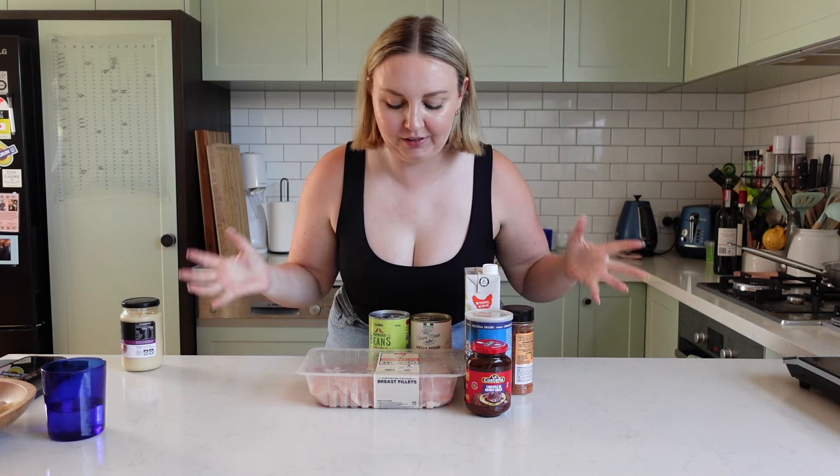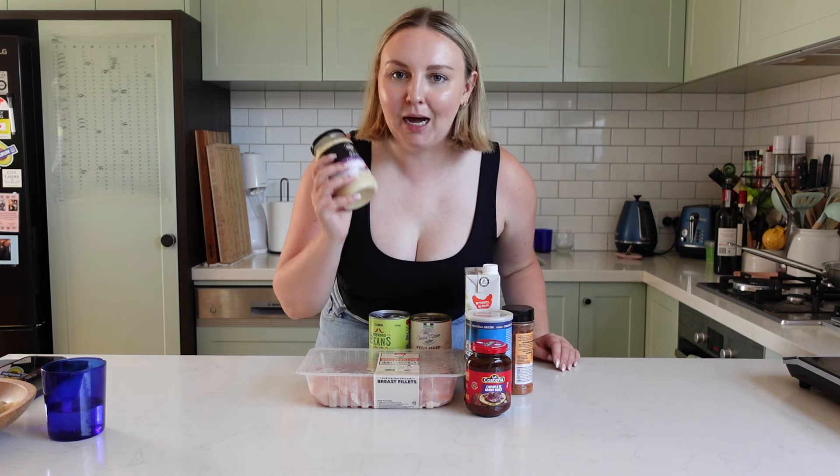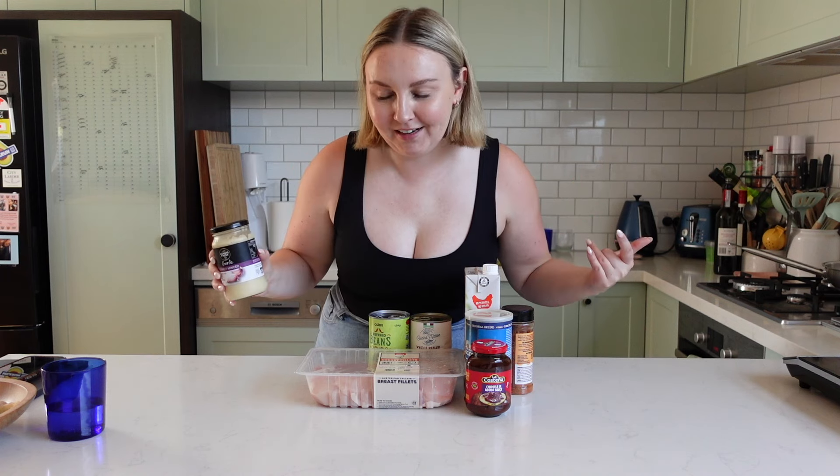I need to get back into my meal prep era, so let's meal prep some Mexican shredded chicken. I'm also going to use minced garlic instead of fresh garlic because I don't want to chop anything up.